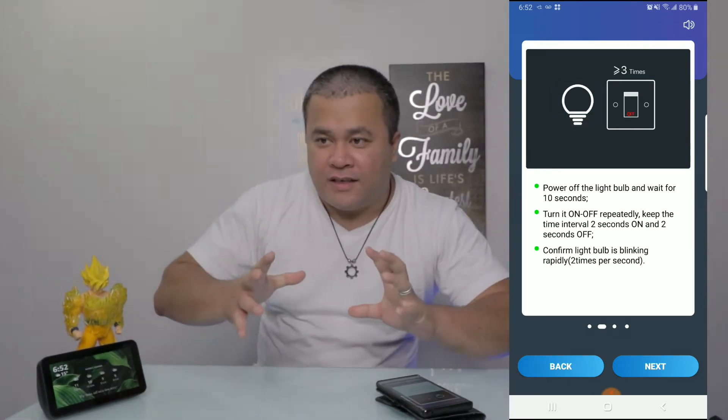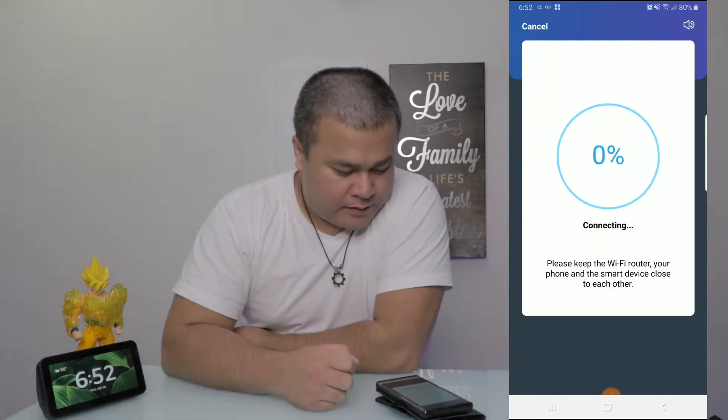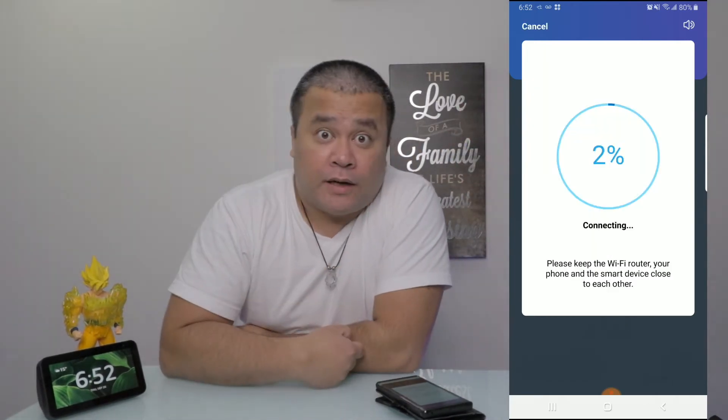I don't know if you guys can see it, but it's actually blinking now — blinking, blinking, blinking. Connecting. Please wait a moment. Connect.